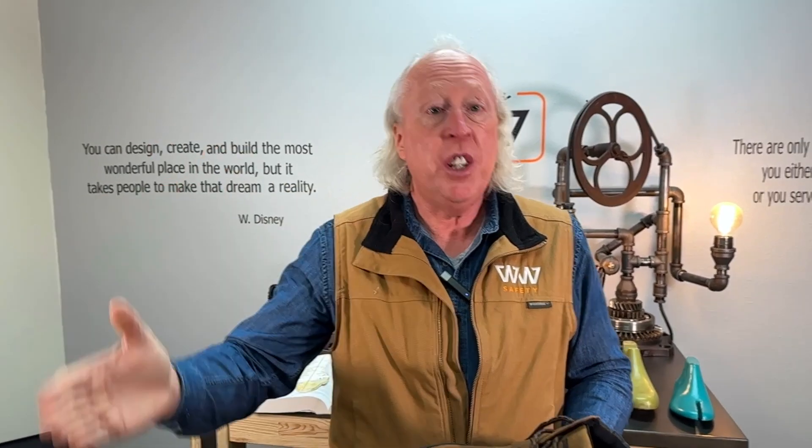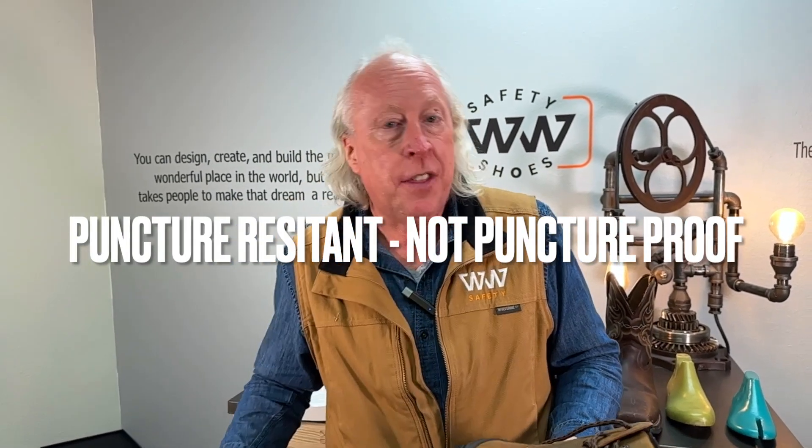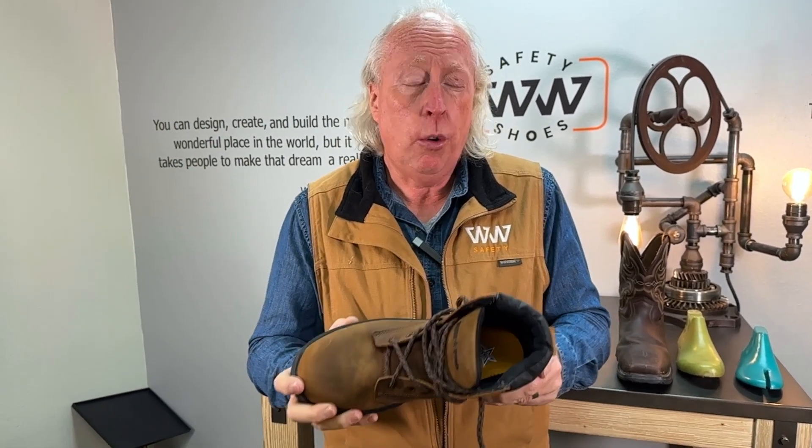Now notice I'm saying puncture resistance and not puncture proof. It doesn't mean that it's guaranteed nothing will come through. It means that the likelihood of injury is dramatically reduced. In fact, you're really wholly protected if you have a puncture resistant midsole.